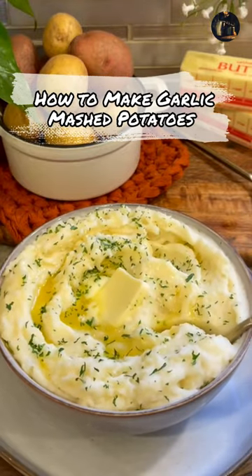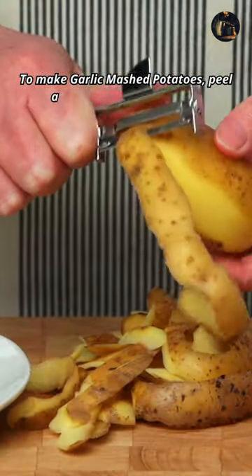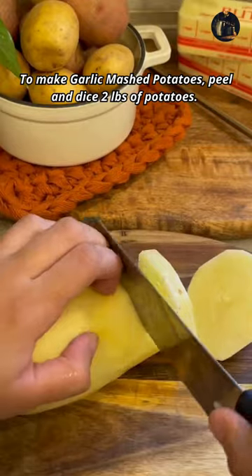How to Make Garlic Mashed Potatoes. To make garlic mashed potatoes, peel and dice 2 pounds of potatoes.